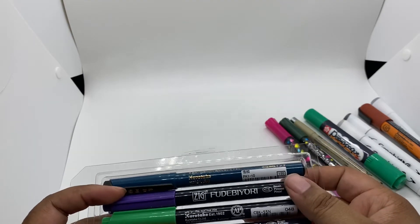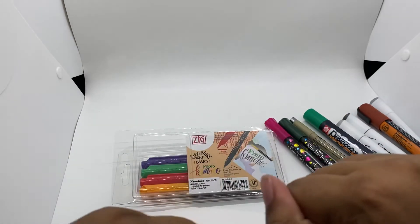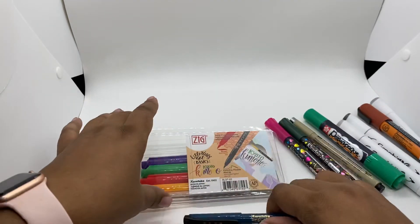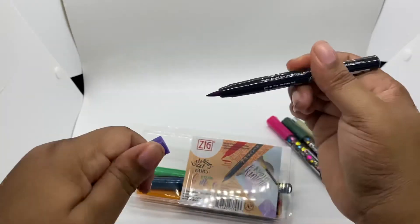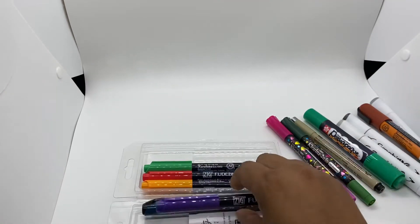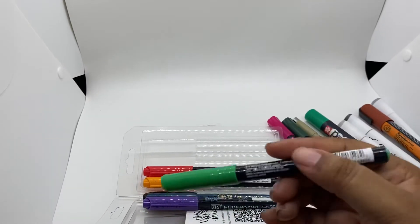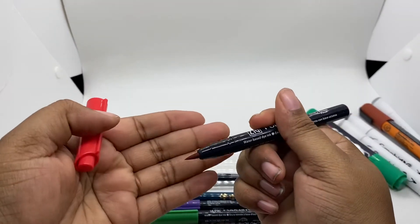And then you actually got some lettering markers — they're by Zig. This one is like the standard small tip lettering marker. And we have a large brush tip here. The rest of these look like larger sizes, and then lastly there's this one. So that's everything that came in the package.